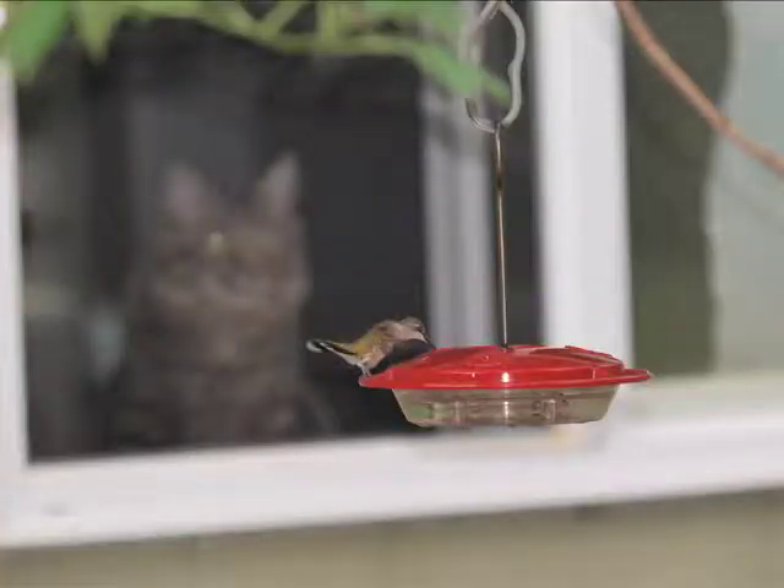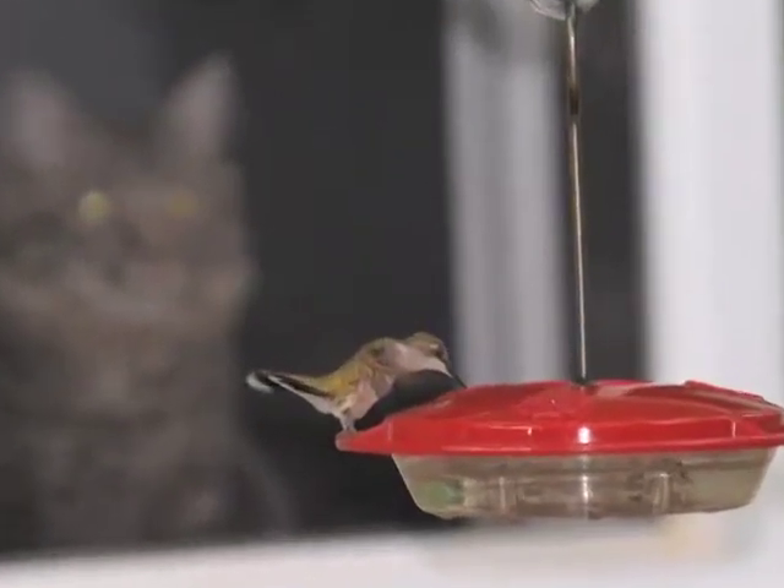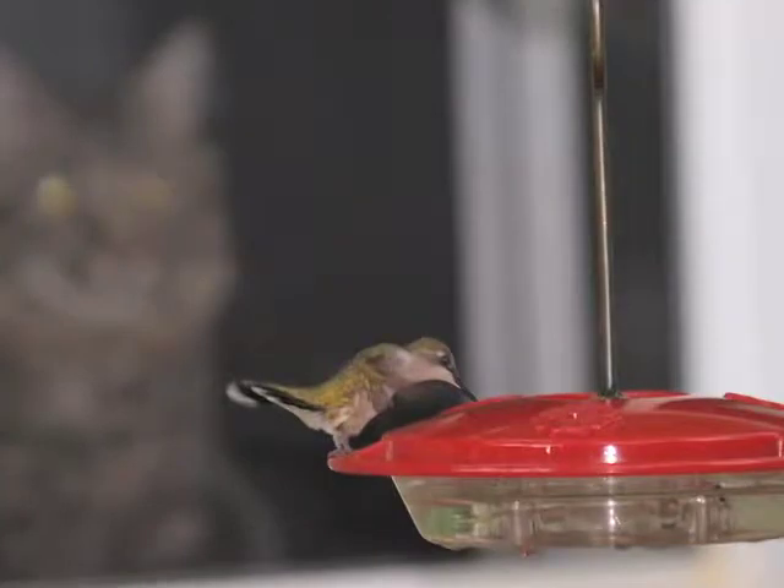Bird watching is a fast-growing, enjoyable pastime for many people. If you are also feeding the birds at home, it's time to take it to the next level.